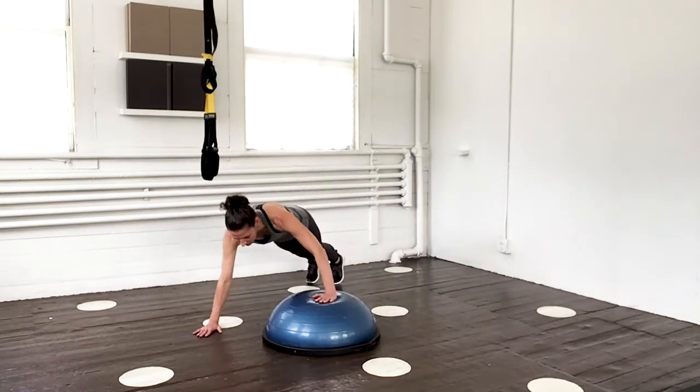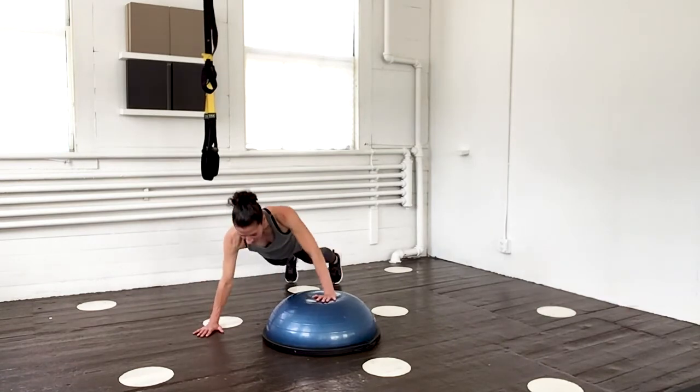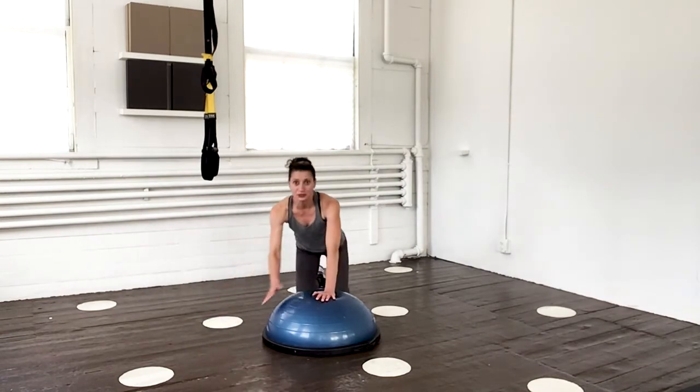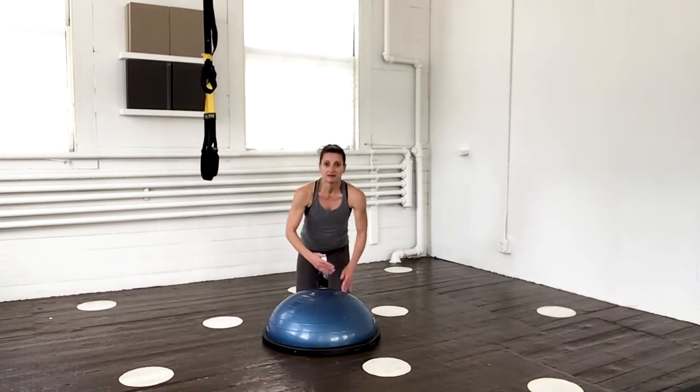Now shift it over the top — move as far as you need to. Down and up, five times. And two, and three, here's four, and five. Now we're going to travel those over the top — one down on one side, one down on the other side. Five full sets. Position yourself somewhat in the middle so you don't have to shift a whole lot.